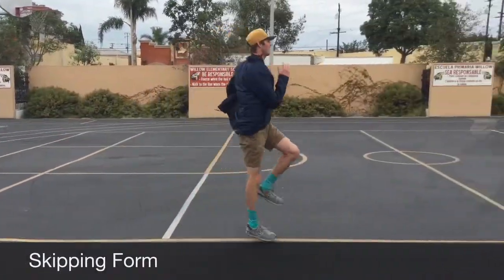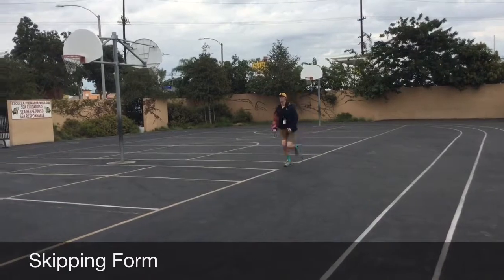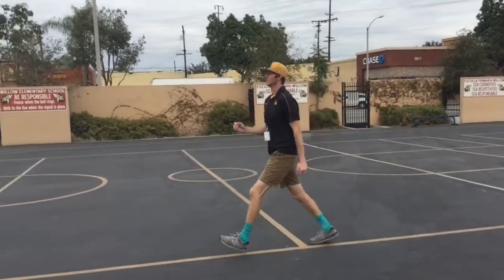Skipping. The objective is for the student to demonstrate their skipping skills continuously for 20 yards. Observe the form of the skipping and record it in accordance with the score sheet.